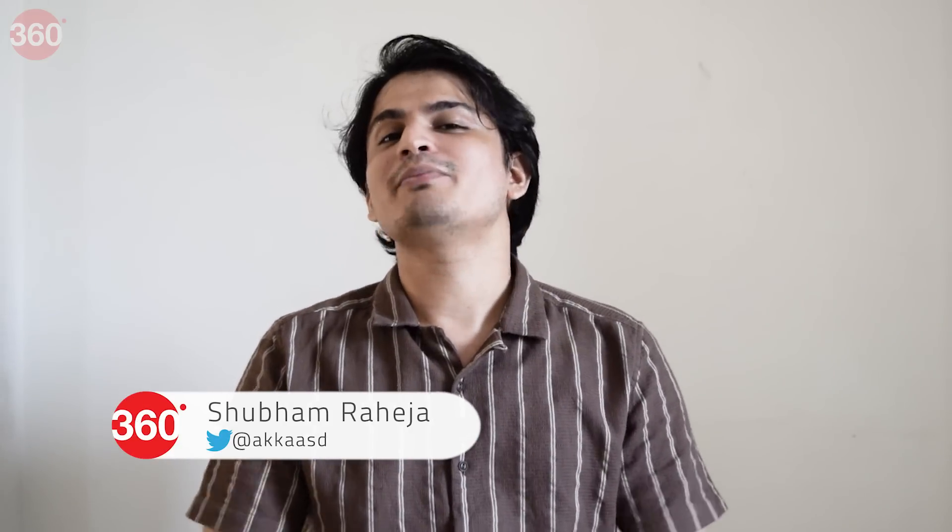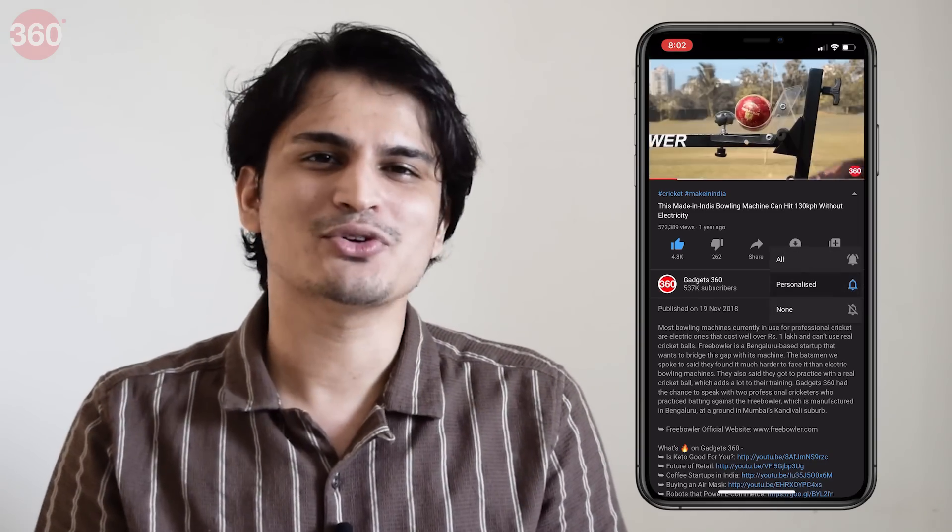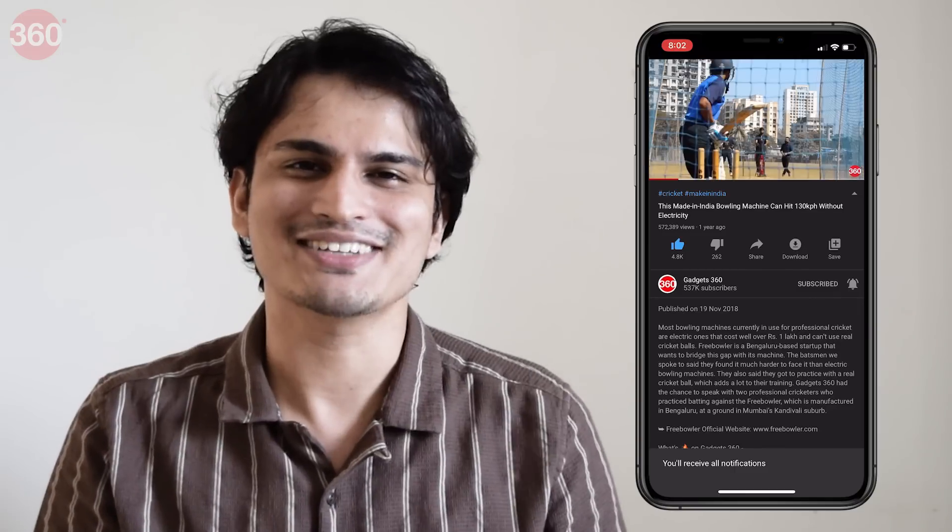My name is Shubham, and if you want to watch more Elemental episodes, you can consider subscribing to our channel and hitting that bell icon so that you know exactly when we put out our latest videos.